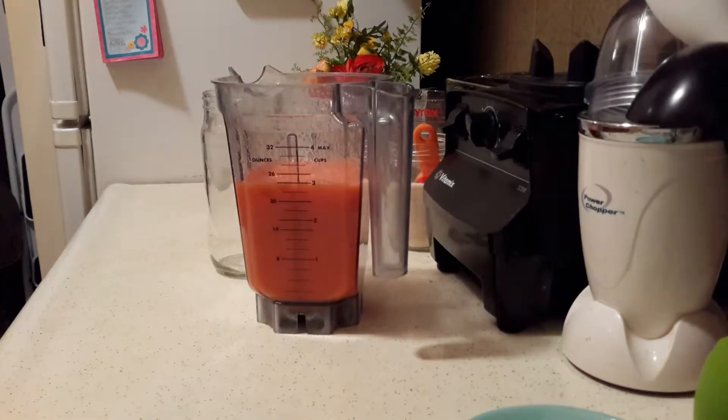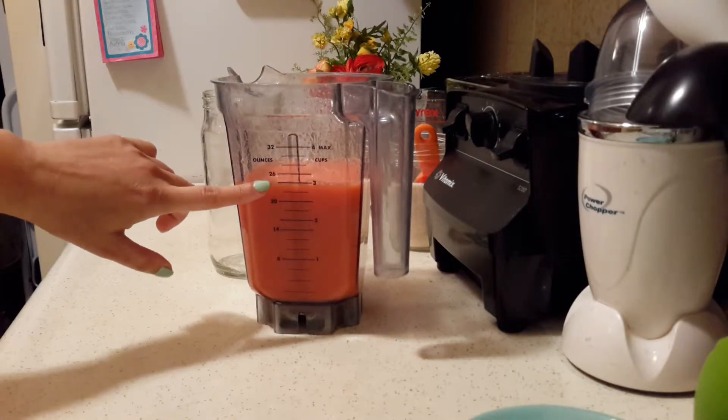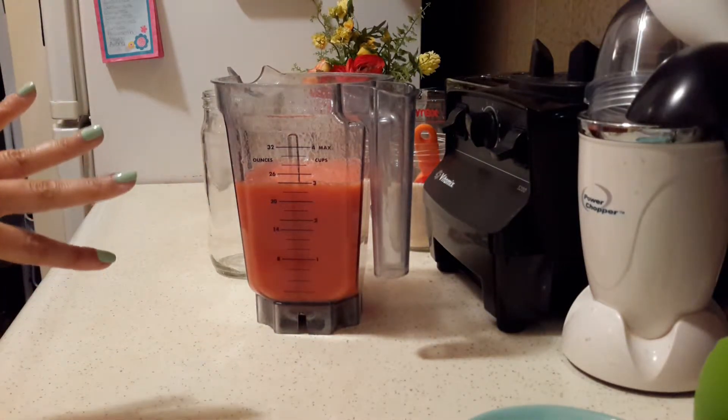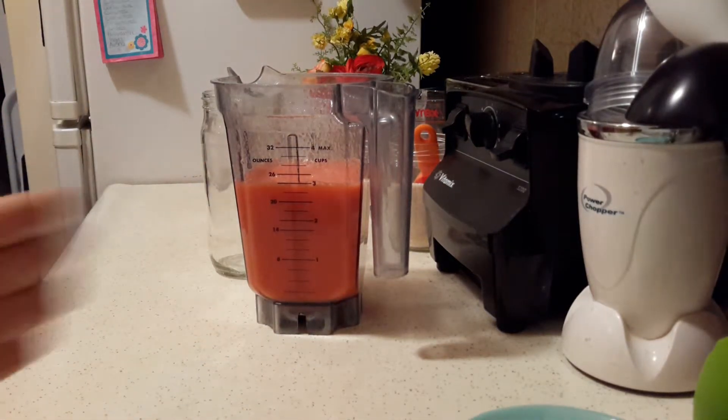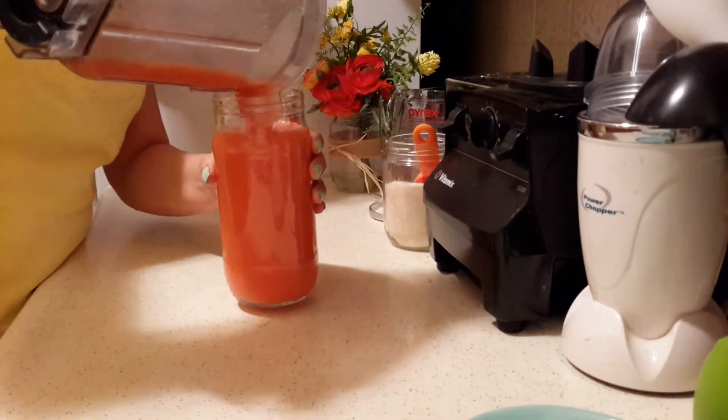I'm just going to blend that until smooth. I blended the mixture and added enough water to make about 3 cups of liquid, and I added about 2 tablespoons of sugar total. Now I'm just going to transfer it to my jar.